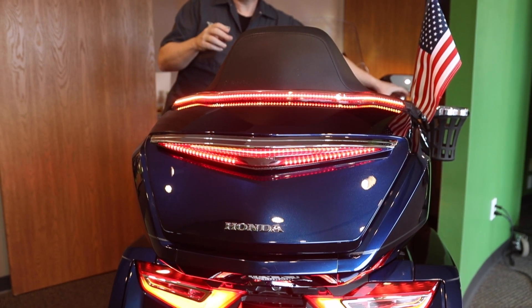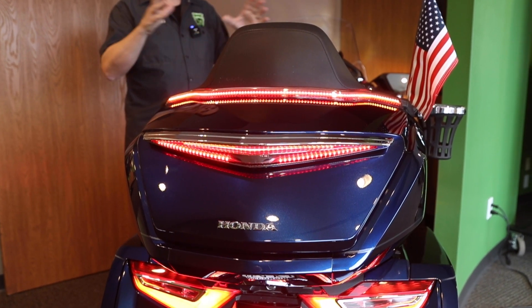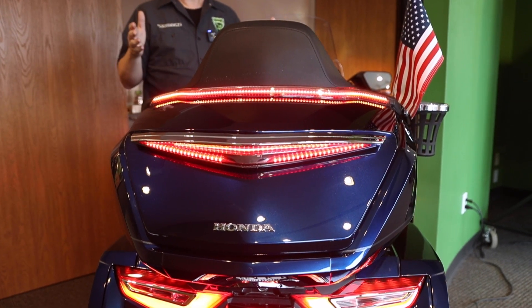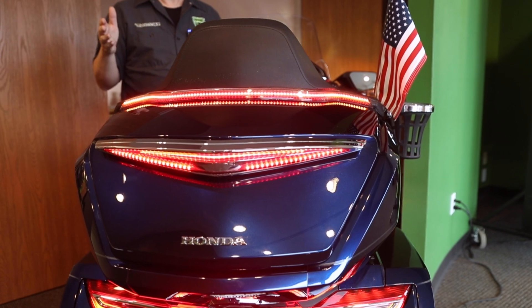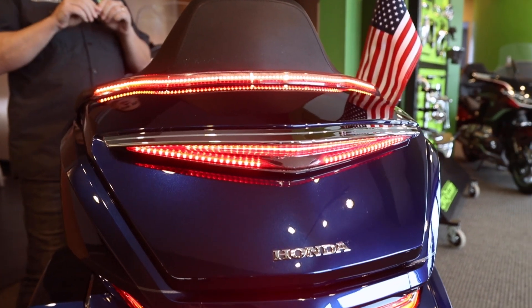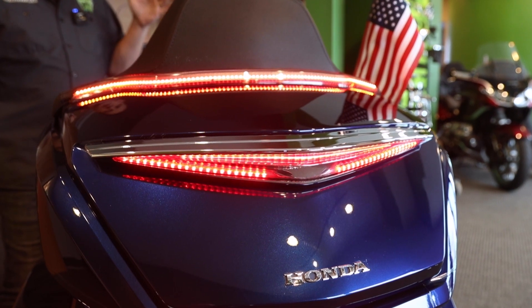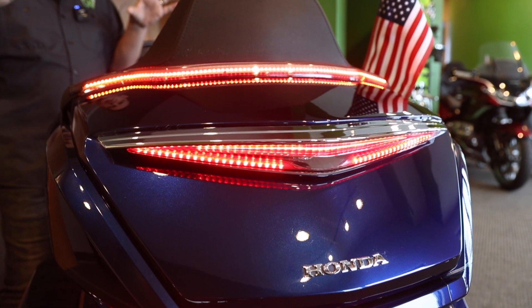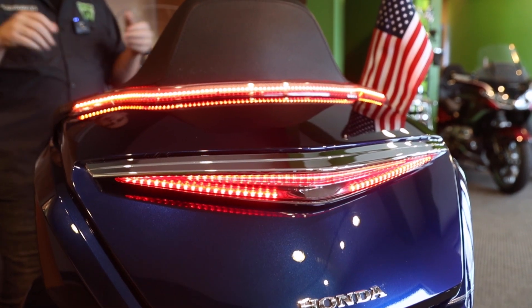You can also make it so the burst doesn't happen every time you click the brake. If any of you have ridden in a group and you have the one guy with all the lights flashing in front of you driving you crazy, you can actually set a time delay between the times the brake flashes and doesn't flash. So it'll run just as a conventional brake light in traffic.